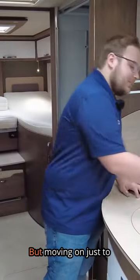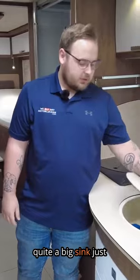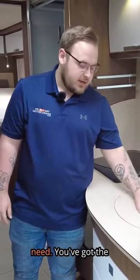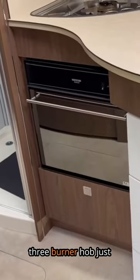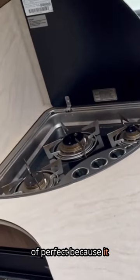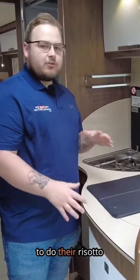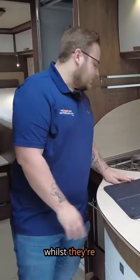You could use one of the lovely Frankie glasses that come provided for some nice chilled wine. Moving on just to the kitchen area here, you've got quite a big sink just here to cover everything that you need. You've got the three burner hob just here, which is kind of perfect because it gives you enough preparation room for everybody that decides they're going to do their risotto or anything like that whilst they're drinking their wine.